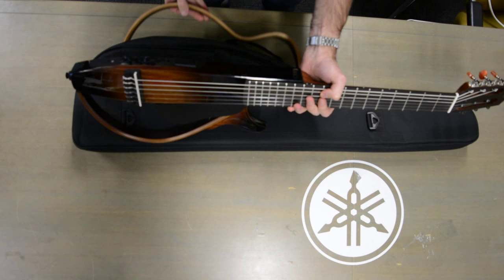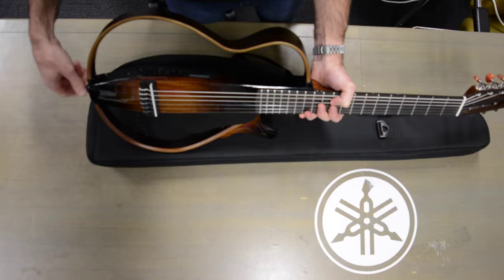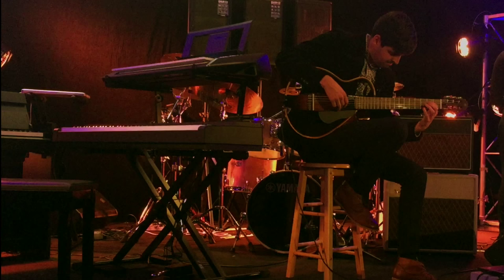It's light and very easy to travel with. My brother has travelled with this guitar before, and I think he got it on a plane every time, which is a handy thing to know.